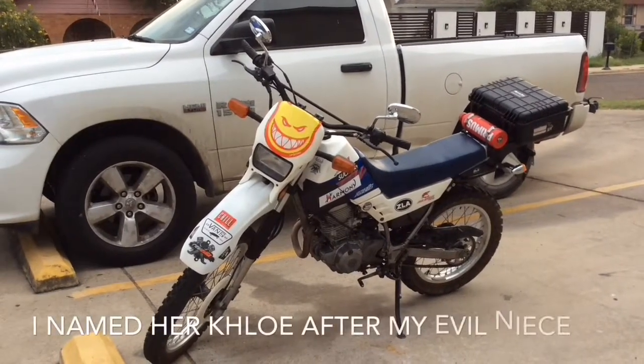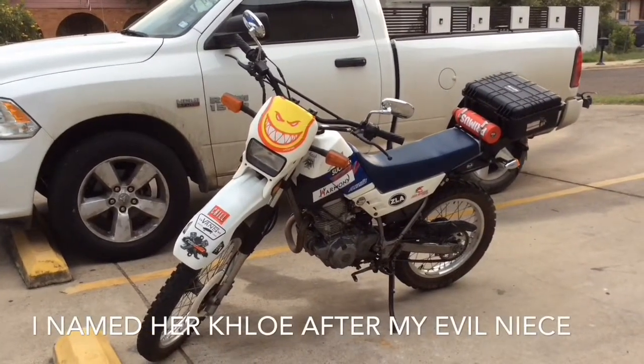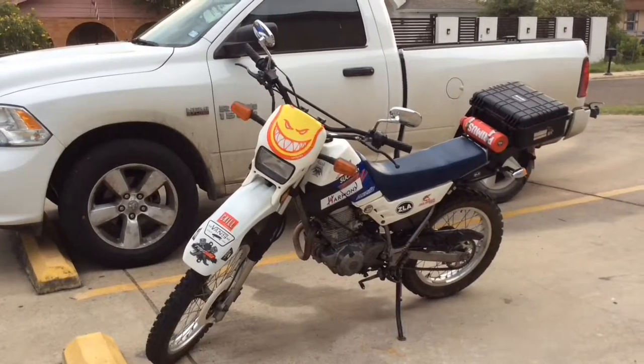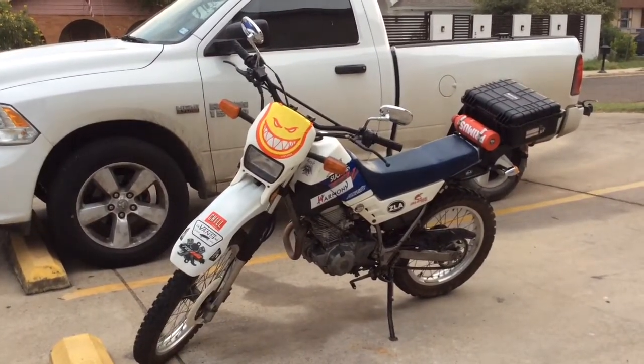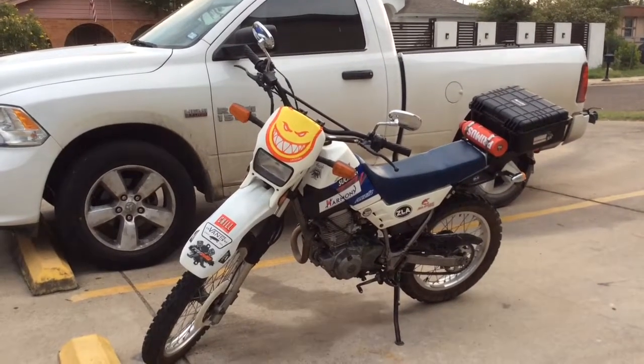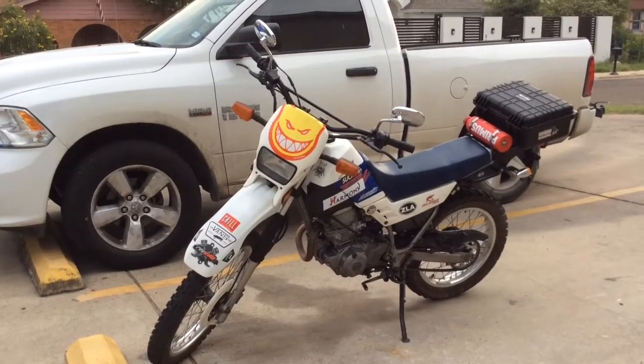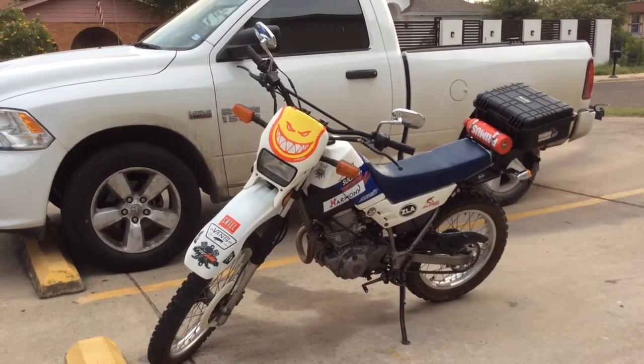I bought this motorcycle at a local motorcycle shop. I was actually just walking by the store and I kind of saw the tire sticking out. As I walked close to it, I discovered that it was something that I've been looking for for quite a while. I just wanted to show you how it looks and talk about what I've done to it.